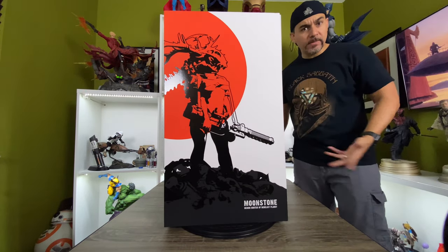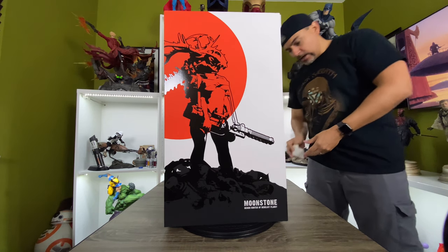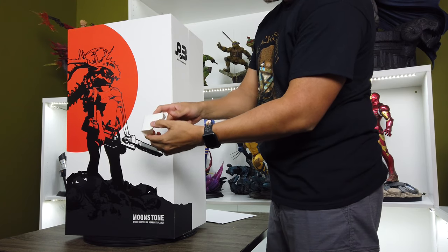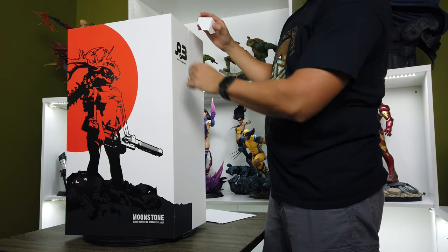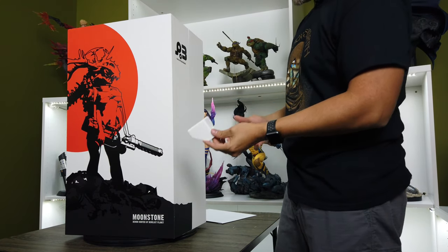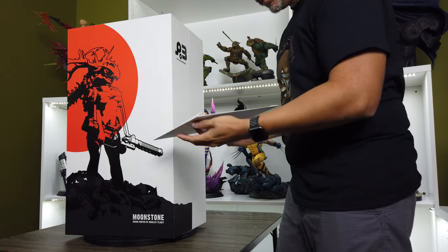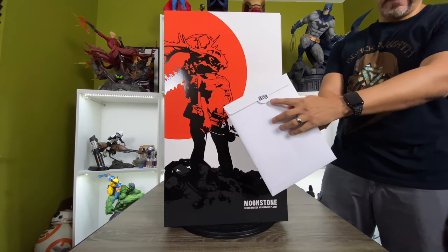It separates a little bit differently than most boxes that I've received. In the shipping package, you got these really strong, hardy corners that came around there to protect the corners from getting damaged if it ever got hit. So that's really cool. And then we got this envelope — it says House of God on the back.